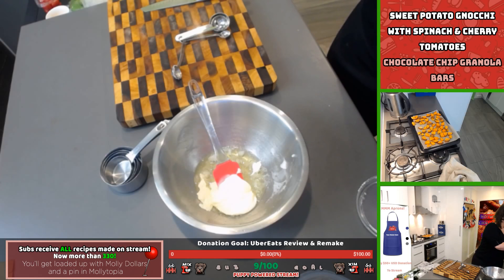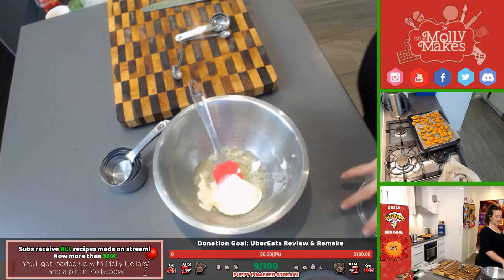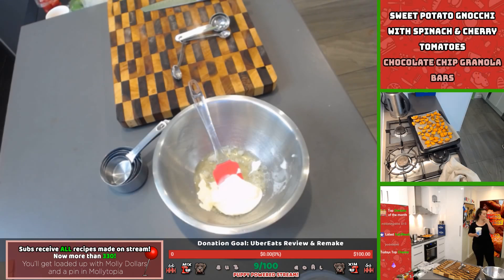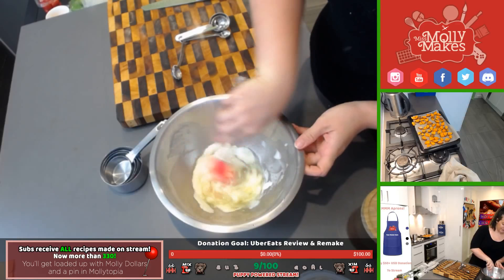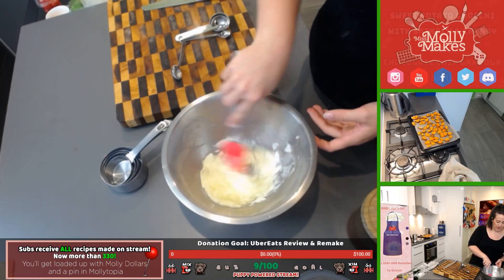Honeycomb cereal — I've never heard of that! Crunching up cereal has always been a favourite of mine. I was never allowed it as a kid because my mom said it had too much sugar in it, but I'm not a huge cereal eater so I suppose that's a good thing.